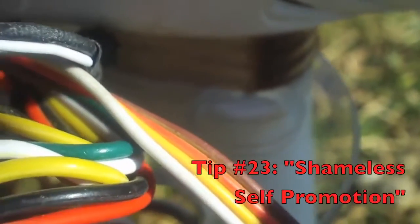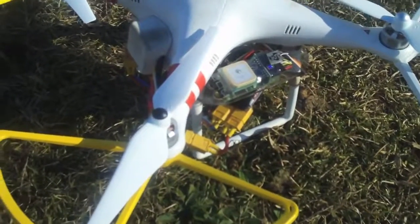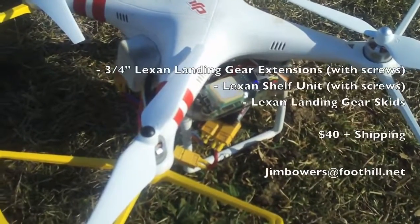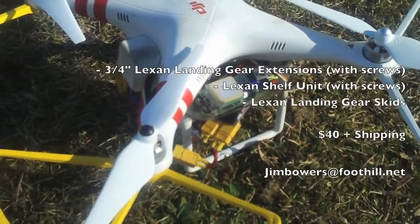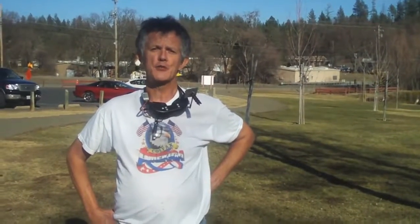If you'd like to order the three-quarter inch Lexan risers for your landing gear, the shelf unit that you can install your OSD or transmitter on, and the landing gear skids that stick out one and a half inches on both ends to help prevent tipping over, we'll send them to you for 40 bucks. Send me an email to jimbowers at foothill.net and we'll set it up through PayPal and get them off to you right away. That's going to do it for today. I hope you enjoyed this video for tips and tricks on the DJI Phantom. Don't forget to subscribe to my channel and you'll see more interesting videos, tutorials, and a few crashes probably in the future. If you're not crashing, you're just not flying it right. Thanks for joining me — we'll see you again on YouTube.